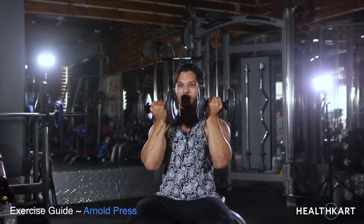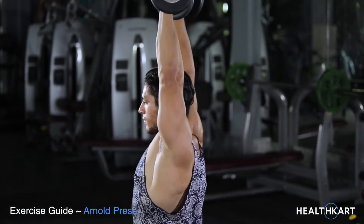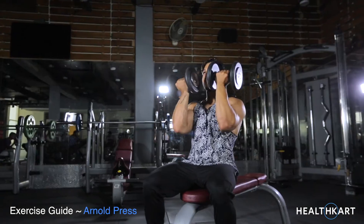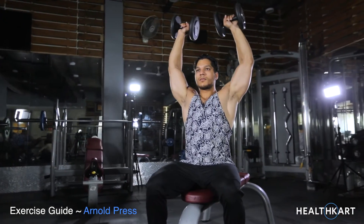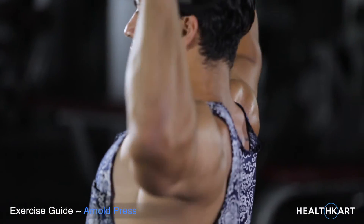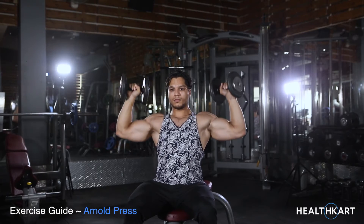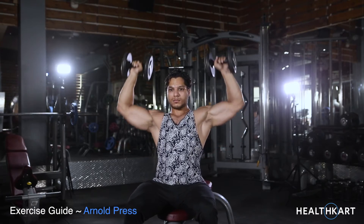Arnold press. This is your starting position. Raise the dumbbells as you rotate the palms of your hands until they are facing forward. Continue lifting the dumbbells until your arms are extended above you in a straight arm position, and breathe out.